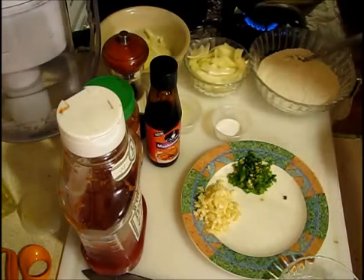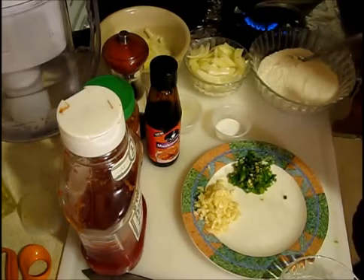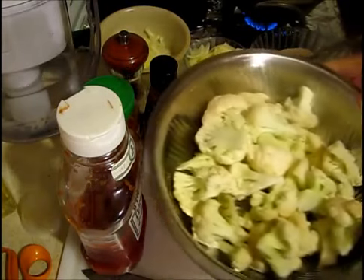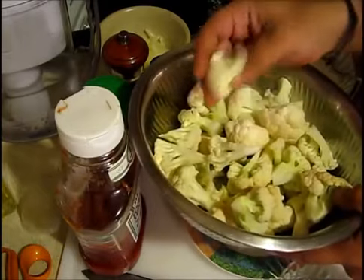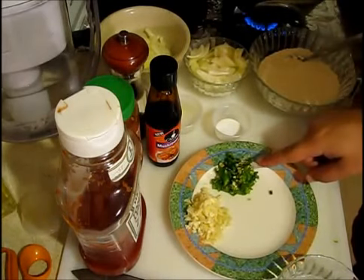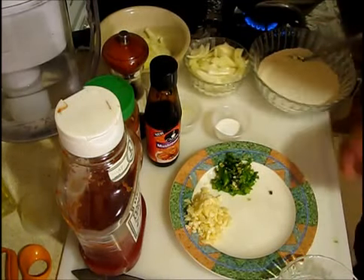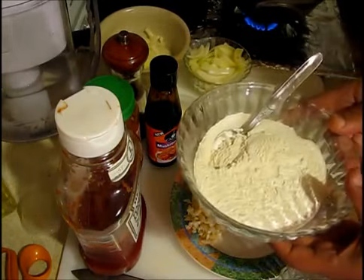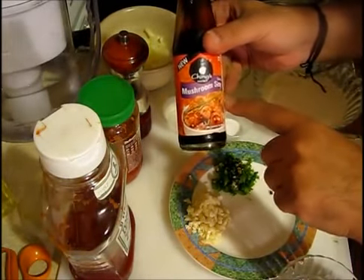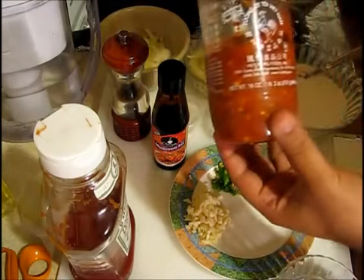Hello guys, welcome to another learning session. Today I'm going to show you how to make gobi manchurian — gobi in English is cauliflower. For that we need cauliflower cut in small pieces like this, then some chopped garlic, green chilies chopped — I have three medium, not hot, medium green chilies, you can put according to your taste. Then we need some all-purpose flour, some tomato ketchup, some soy sauce — I use mushroom soy sauce, it's very dark so you have to put very less.